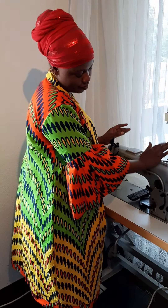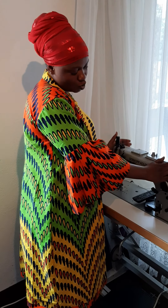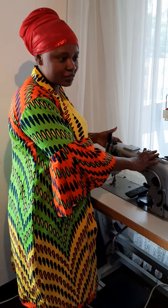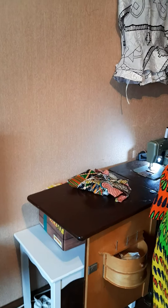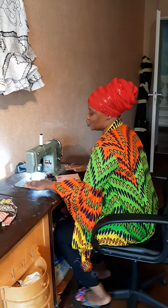But this is an industrial machine, which I think is too big for a beginner. I have this very simple machine here, which is very, very good for a beginner — very easy to use and comfortable.